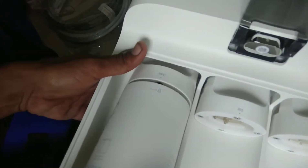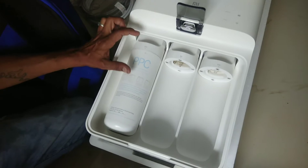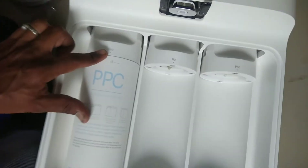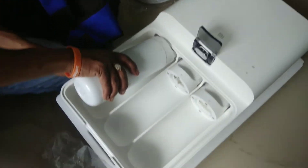I am going to remove the lock at the 10 o'clock position.